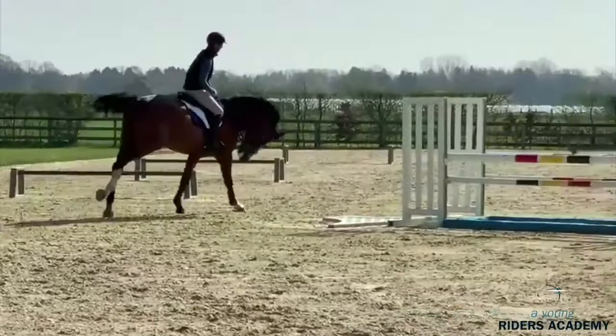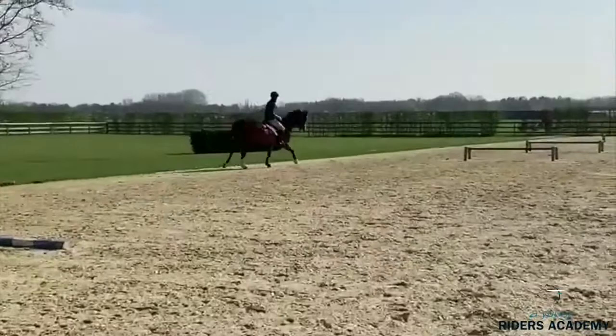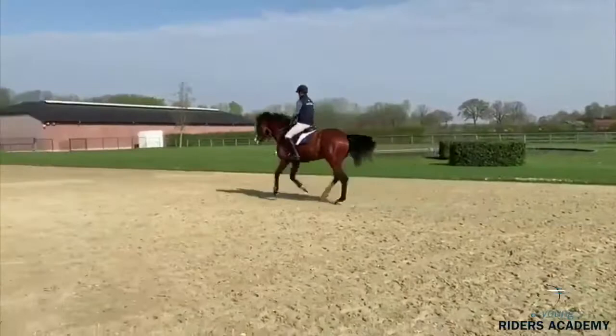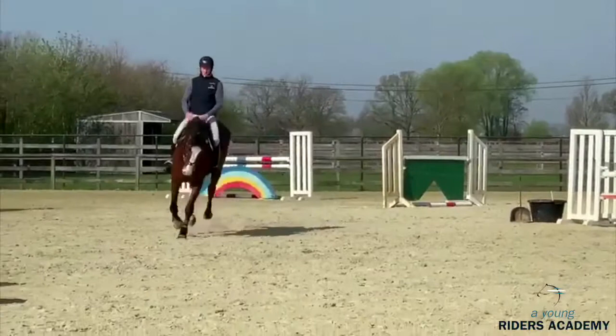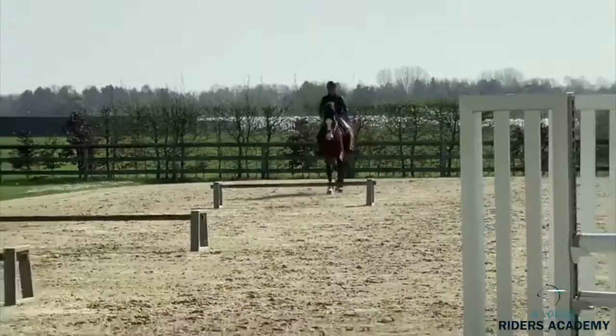Now we did the two rails — it's 10 meters — and he did one time three strides, which shows that he started to really collect the horse between the two rails. Now he does a simple two strides, opens a little bit to the cavaletti and collects again. It's also very important to teach the horse to always land on the correct canter lead: landing in the left canter when continuing left, and the right canter when continuing right.